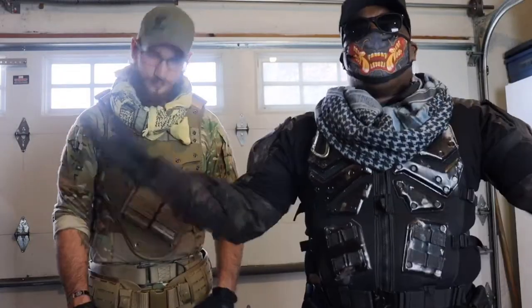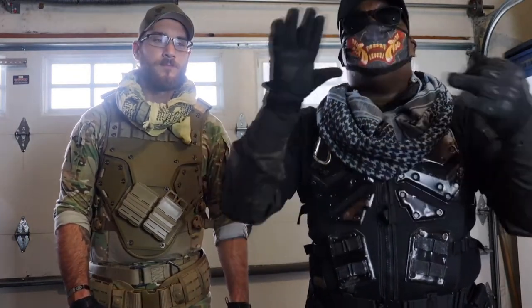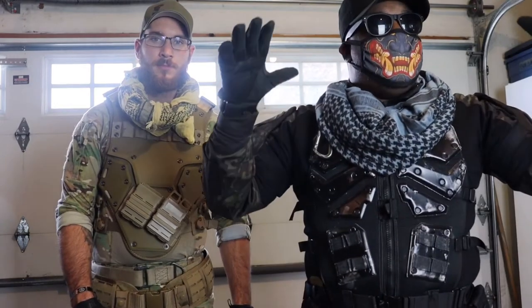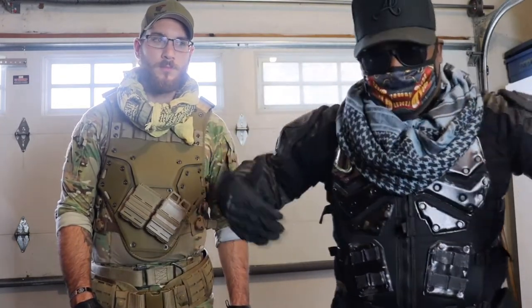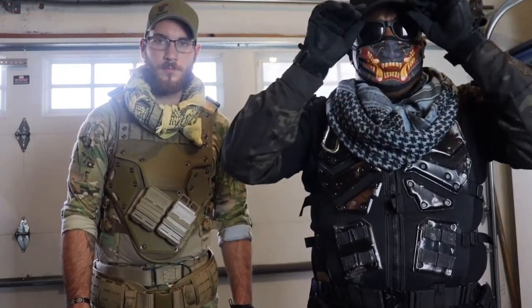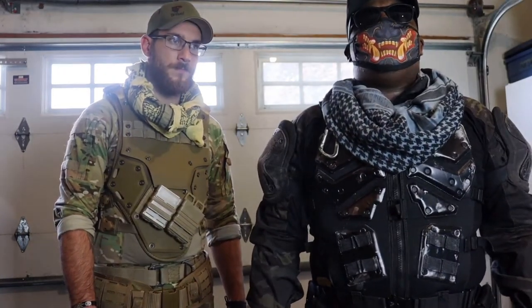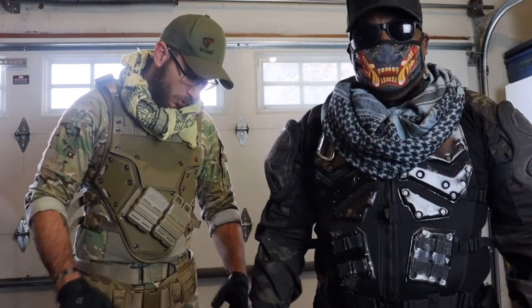Hey guys, tskoslo here back with another video. Today we're doing a whole rundown of our Titanfall pilots costumes — where we got everything, why we chose to put on what we put on. We'll add some b-roll for lower body stuff so you can see what we're talking about. We'll start from head to toe, starting with Brady.